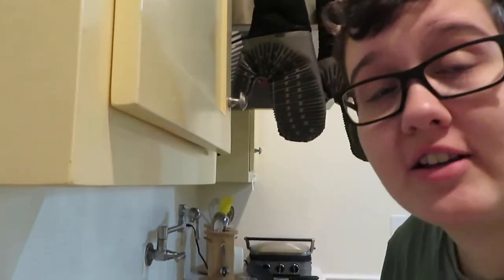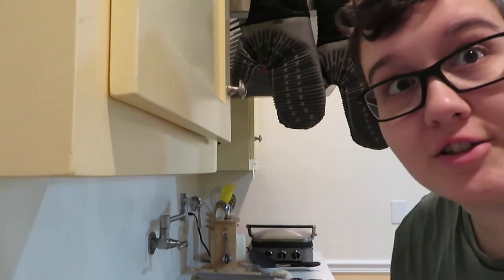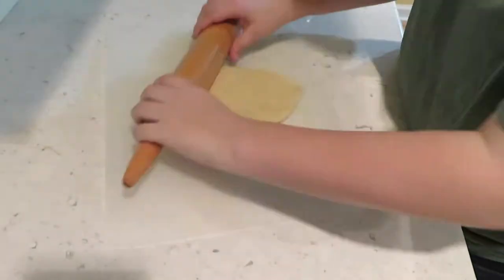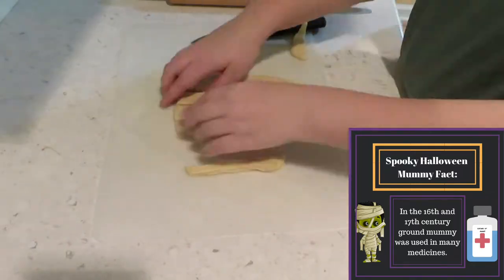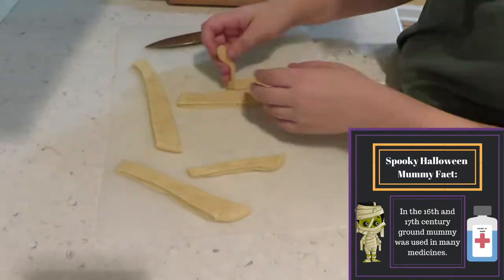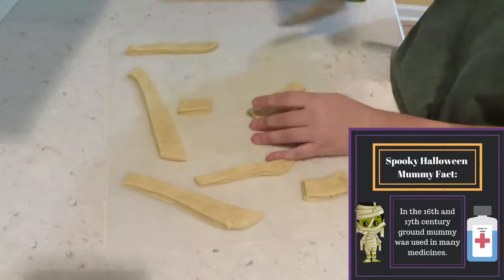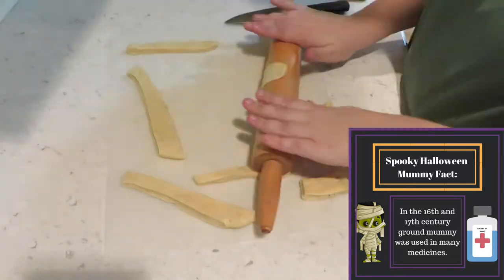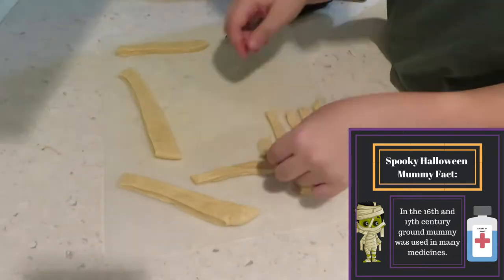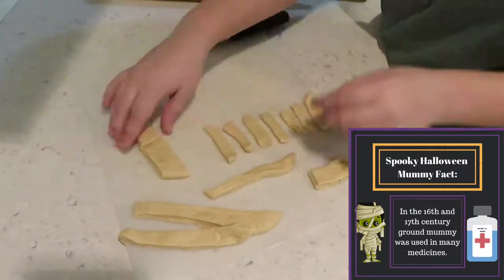Now it's time to cut some strips of the dough so that it looks like mummy bandages. Hey disembodied mom, I've got another wild mummy fact about those Victorians — they liked to mash up the mummies and then eat them to cure headaches and ulcers. So one reason why mummies are kind of rare is because we ate them. I'm horrified.